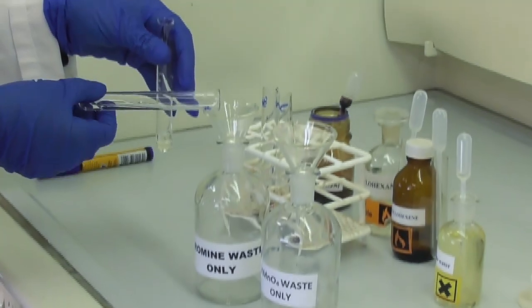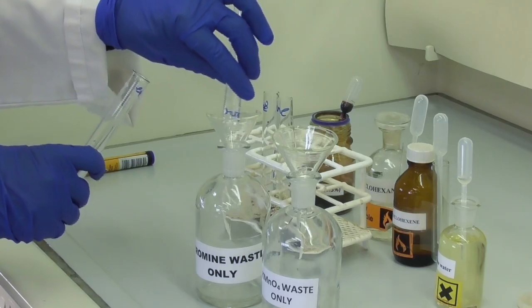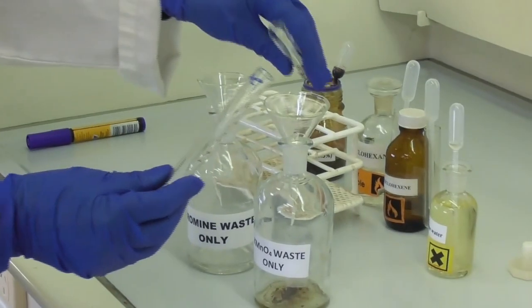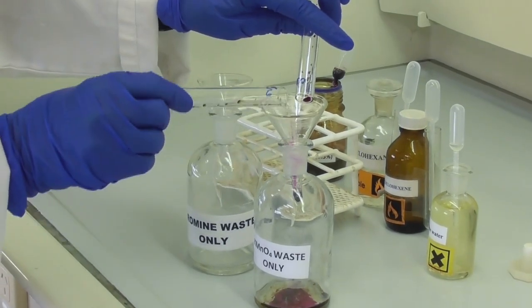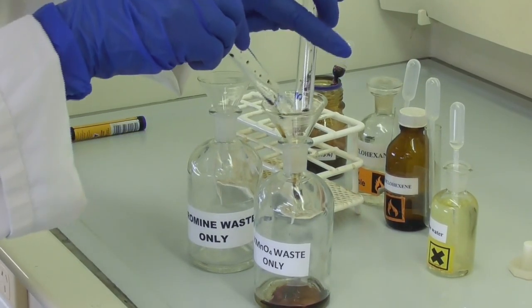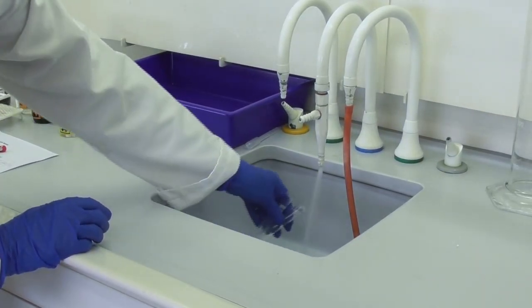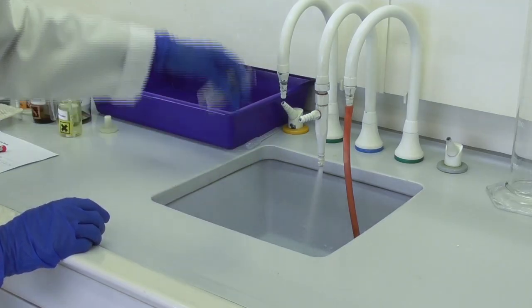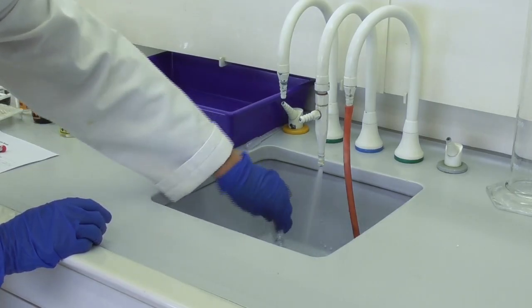In this experiment we dispose of the waste in separate containers: one bottle for bromine waste and a second bottle for permanganate waste, both clearly labeled. We then wash the empty test tubes in the sink inside the fume hood and leave them in the tray inside the fume hood to make sure that the fumes stay contained.